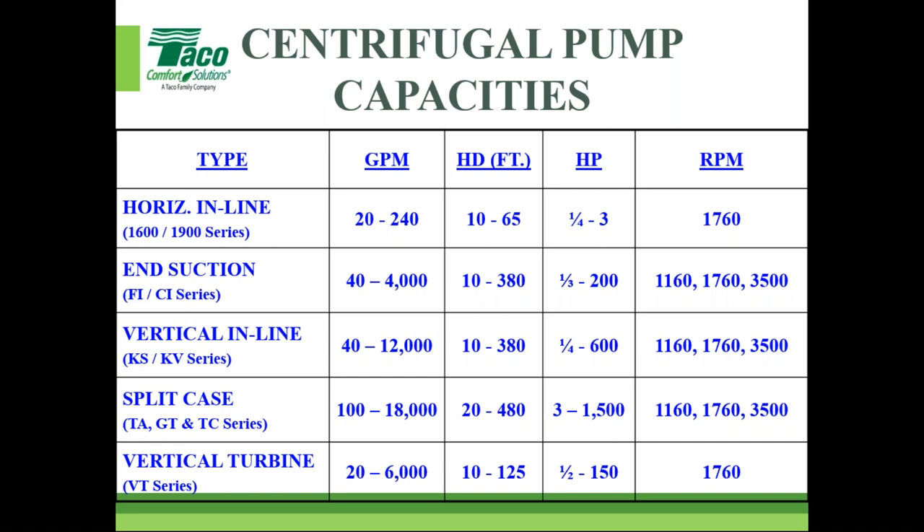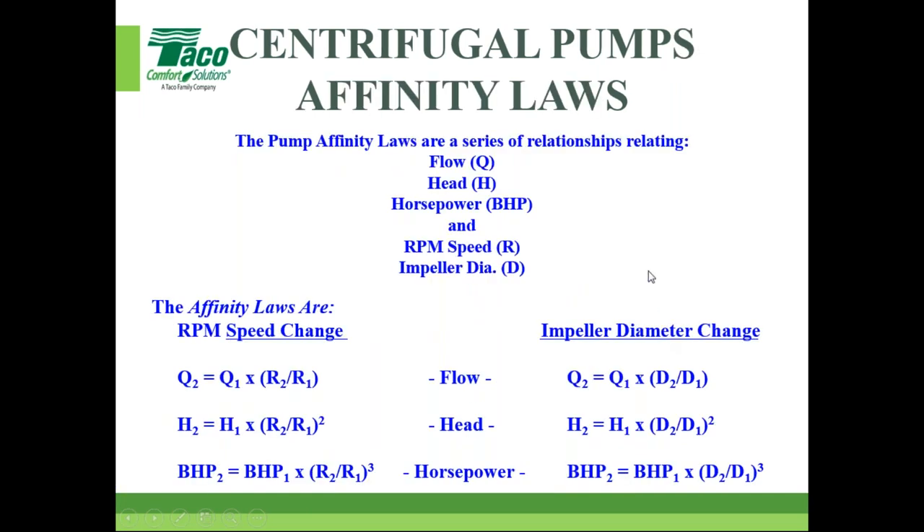In the US, end-suction pumps are very common and popular, going out daily from Taco and other manufacturers. Vertical pumps are a growing line. Split-case pumps have loyal specifiers but aren't the biggest market share from Taco's perspective. Vertical turbines are very specialized and wouldn't be suggested for most HVAC applications.